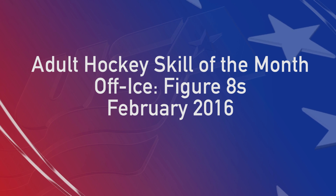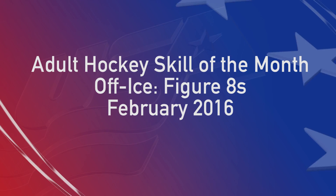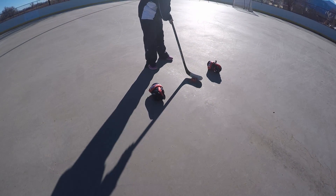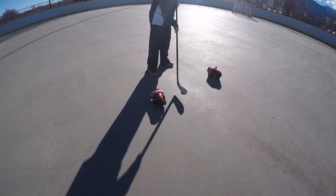Welcome to this month's Adult Hockey Skill. In this video we will teach you how to practice figure eights off the ice. Figure eights create a great combination of using your forehand, backhand, toe and heel of your blade to practice all aspects of your stick handling.